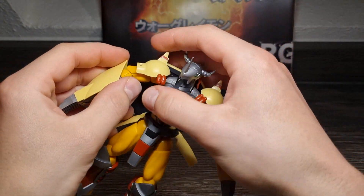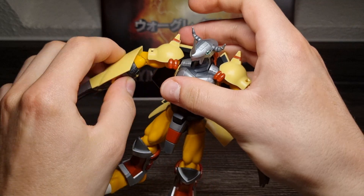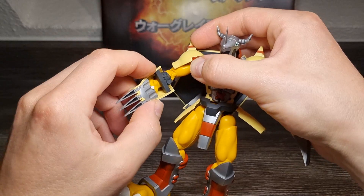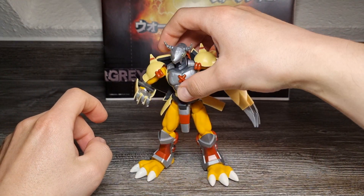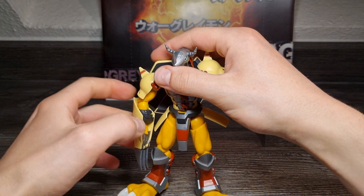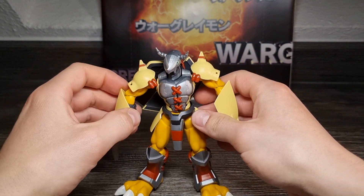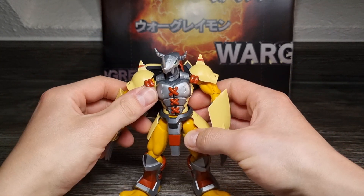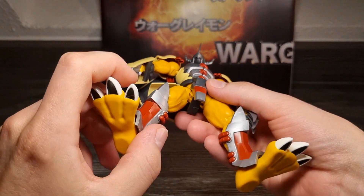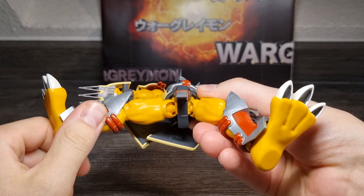Die Seitenschilde sind auch an Scharnieren – kann man ebenfalls fürs Posen aus dem Weg bringen. Das Frontschild ist auch ein bisschen beweglich. Er hat natürlich Ellbogengelenke, aber wenn man hier unten halt nicht drehen kann, sind die halt so – das ist ein bisschen komisch. Also ohne den Fix ist das schon ein bisschen schlecht.